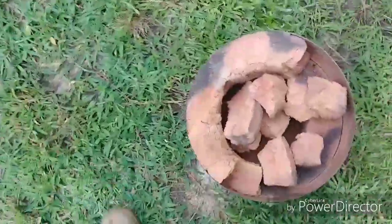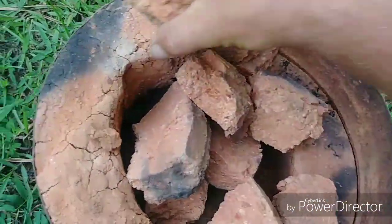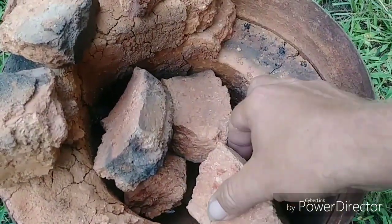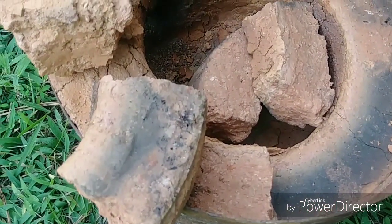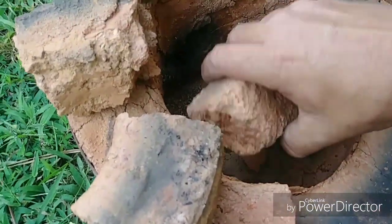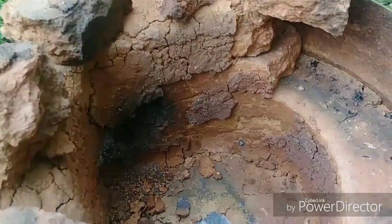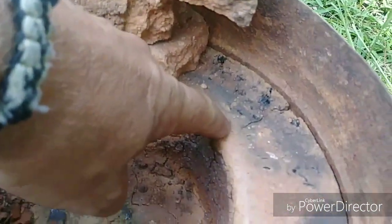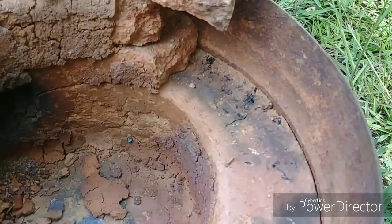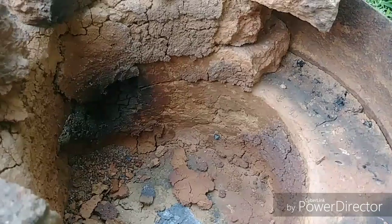Oh no, what happened? It fell over in the transport process and came apart, which is actually cool — it teaches me a few things. You can see it came off in two layers — three different layers, rather. You can see this black here; it tells me that heat was getting through here, so this crack has been here for a little bit. I've got to work on that.